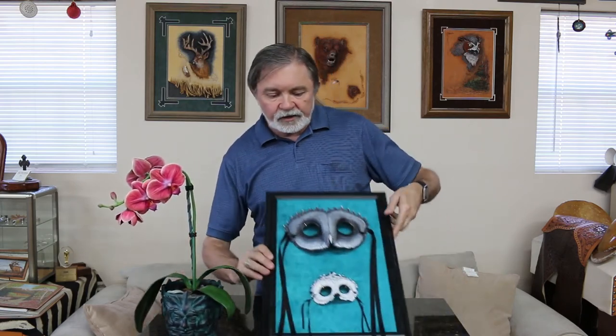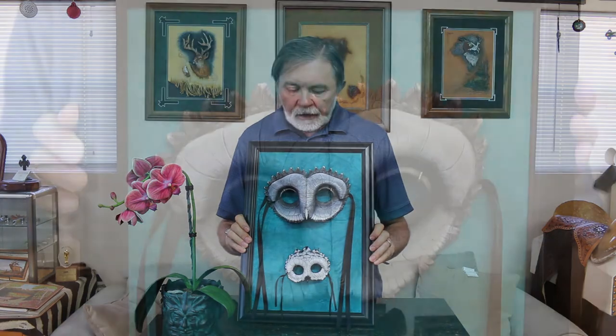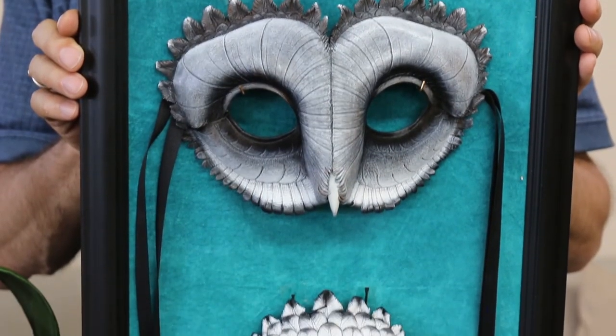So it's an incredibly realistic three-dimensional piece of leather work, and this is the kind of stuff that she does. Here's another project that she is known for — she does these masks. In fact, she's done these for some television productions, and they're just beautifully painted.